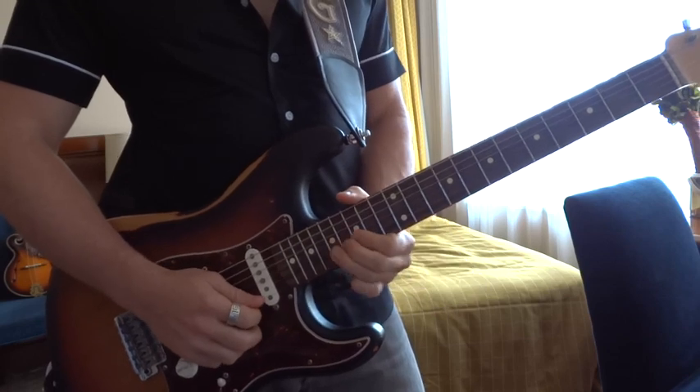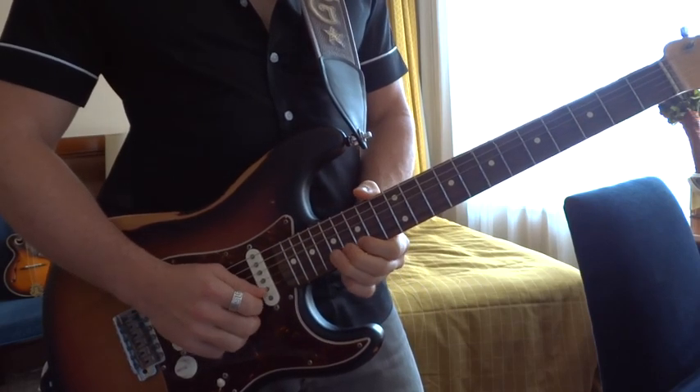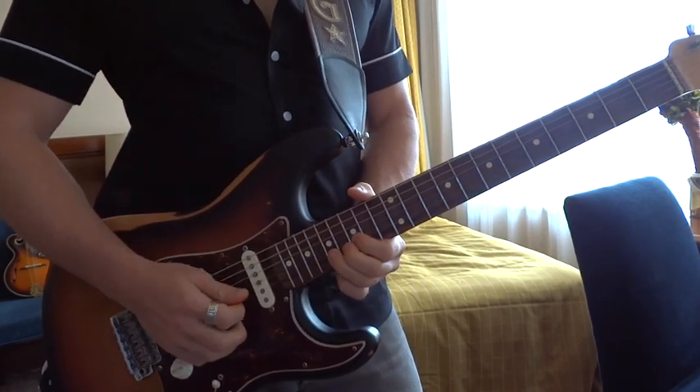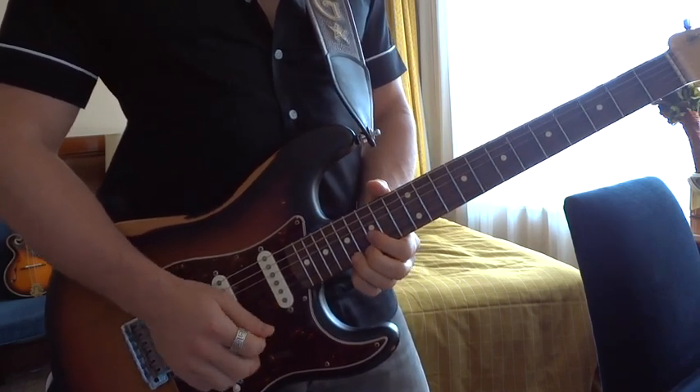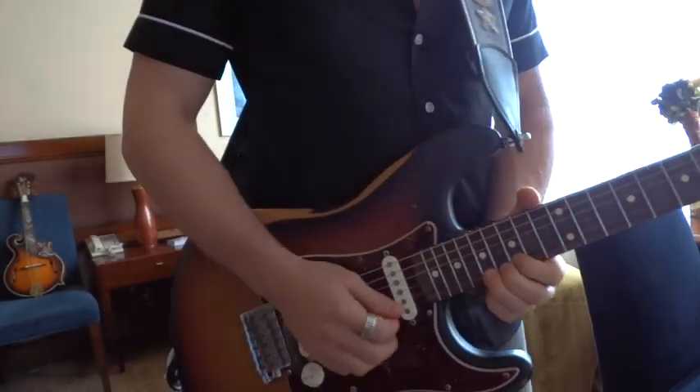So we're just coming down the scale. He loves to bend up to the major 7 — really soulful, in my opinion, in the major scale.